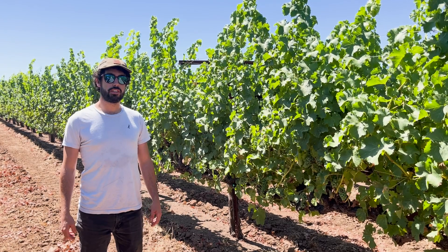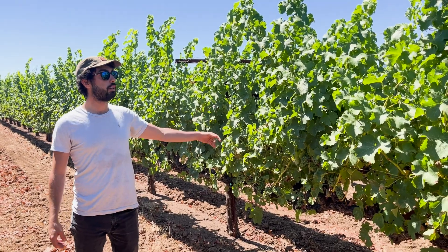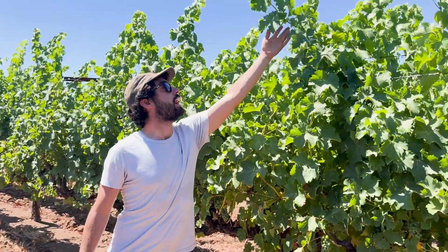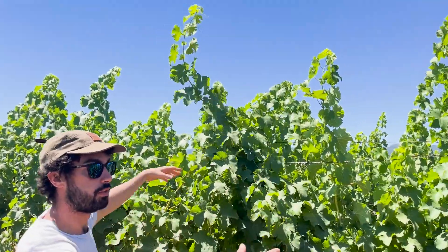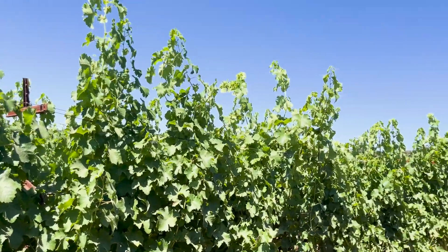Hey there, hello from Wildwood Vineyards in Sonoma. We're right now at the Sauvignon Blanc block. Sauvignon Blanc is usually a very vigorous variety with really uptight shoots. You can see if you take a look around that these have a lot of foliage, a lot of canopy, really straight shoots.